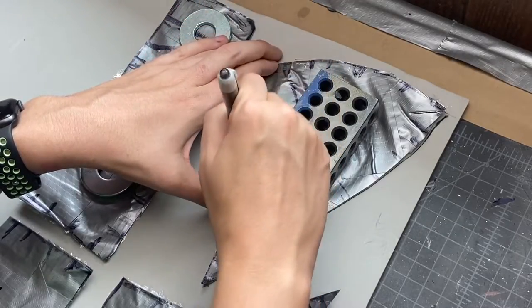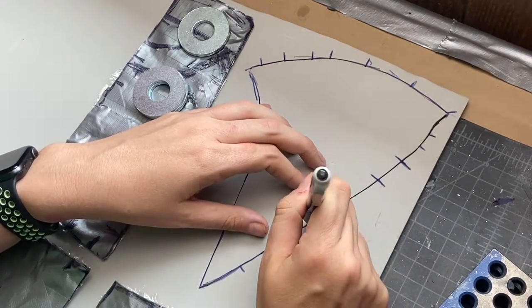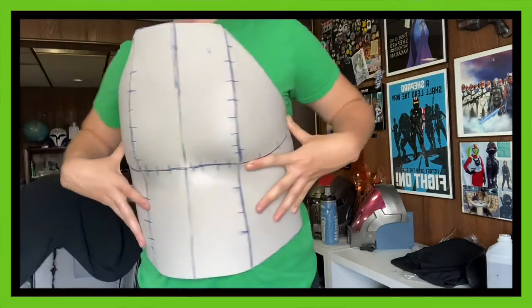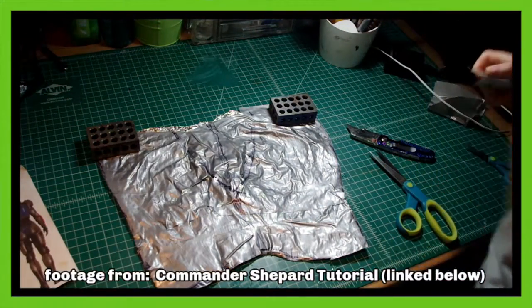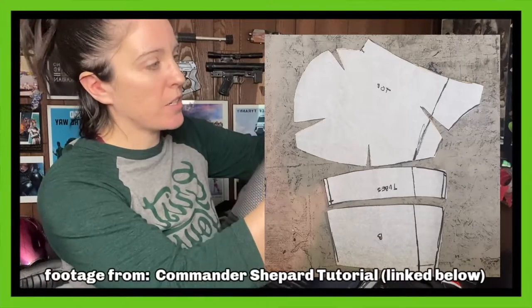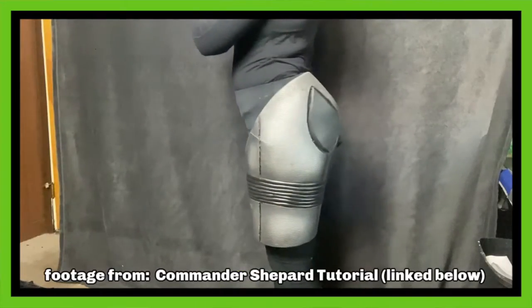Now that we've got our patterns all nicely traced onto some craft paper, we are ready to transfer them onto EVA foam and get started with the build. I'll be covering that in another video coming this Thursday, so make sure you're subscribed. And that's all there is to creating your own patterns that you know will fit you — because you were the model, you cut them off of your body. It's a really easy and cost-effective way to get patterns that will work for you. You can also use this method to pattern anything on your body — I've used it for thigh pieces, and basically everything on my Commander Shepard and Aloy cosplays.